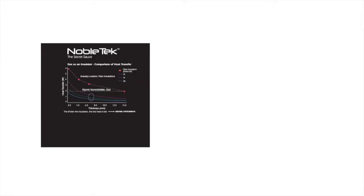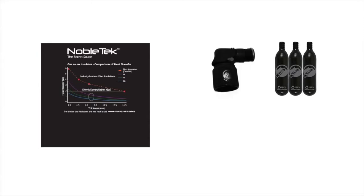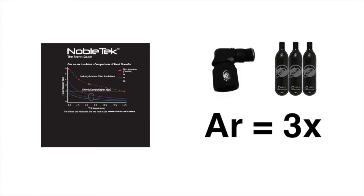It's also Nobletech enabled. That means it's compatible with Climate's climatizers and QuickShot argon gas canisters so that you can top it off with toxic-free argon gas. Argon is three times more thermally efficient than dead air.